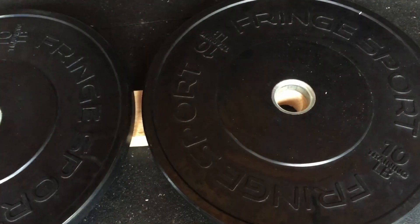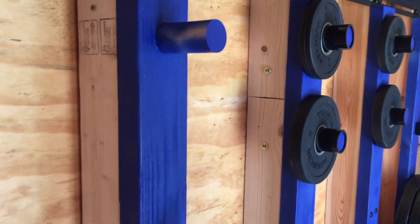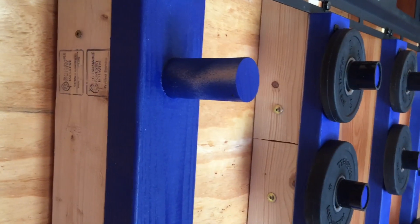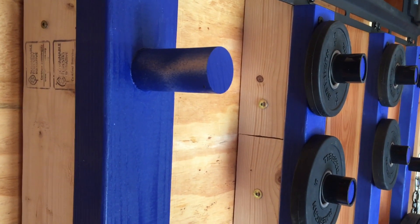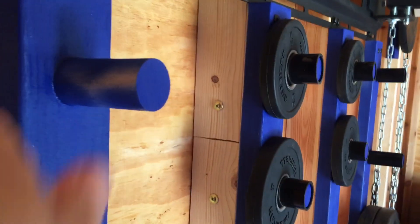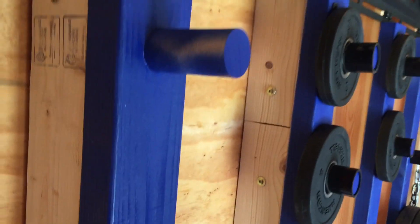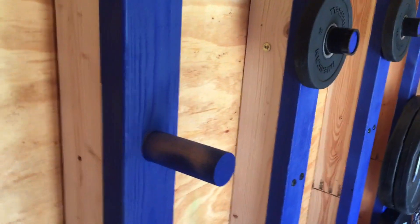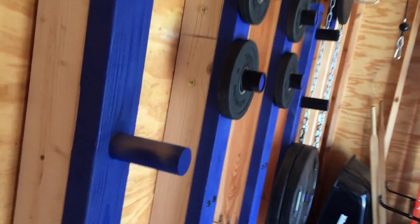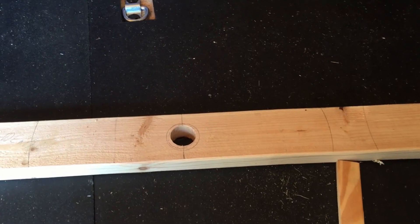When we drilled the one-and-a-half inch holes to fit the one-and-a-half inch dowel, one thing you might want to do is put a shim underneath so the holes aren't exactly 90 degrees to the two-by-four. I added about a two-degree incline because wood's gonna bow a little bit — I just didn't want the weights slipping off. If you put a couple of paint sticks underneath one end of the drill press platform, it'll give you that one-to-two degree incline so the weights have no chance of slipping off.